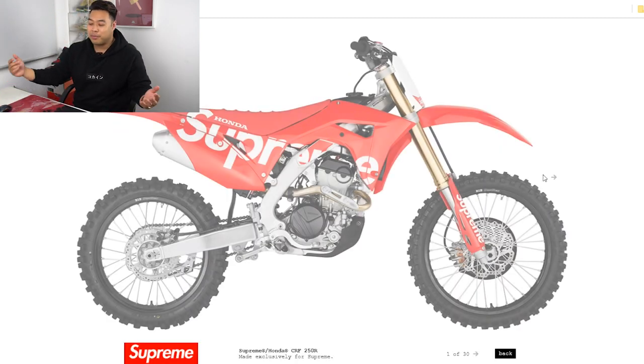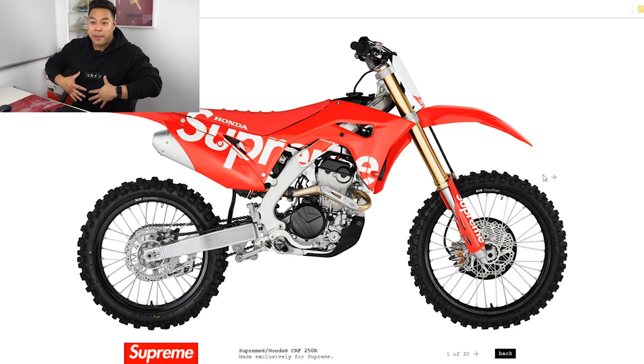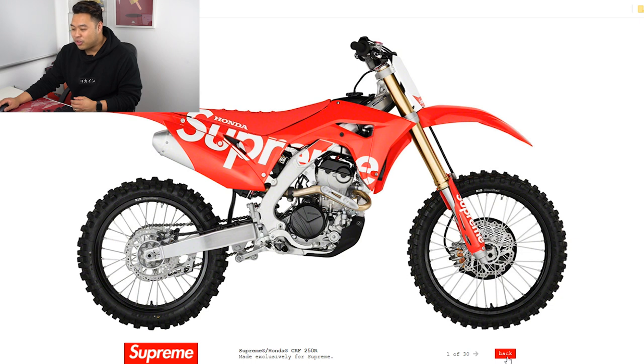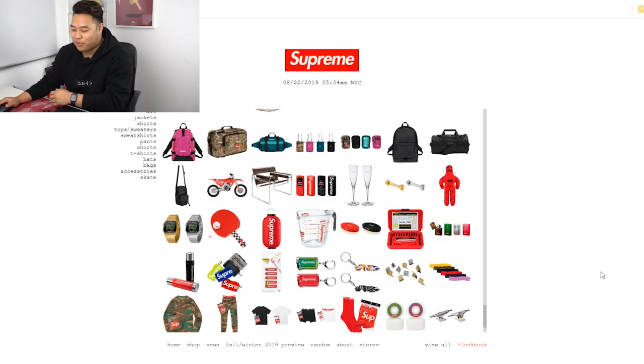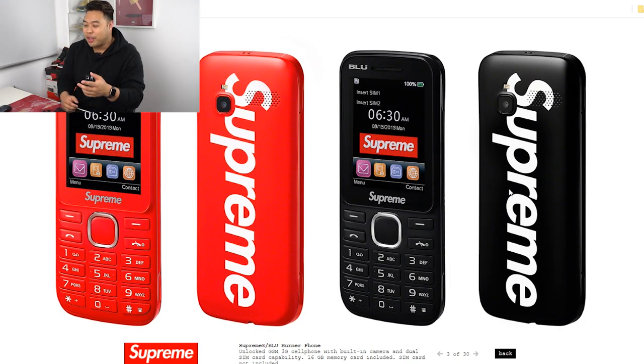The craziest item here is the Supreme x Honda motorbike — it's like a dirt bike, and I can't believe they actually did this. They've done collaborations before with Fox motocross apparel, but they actually made a real dirt bike. Any real hypebeast or rich person would probably get this just to flex. A lot of resellers would probably buy it to put on display for people to take photos with. They also have this really cool phone collaboration — weird and wacky but very interesting.